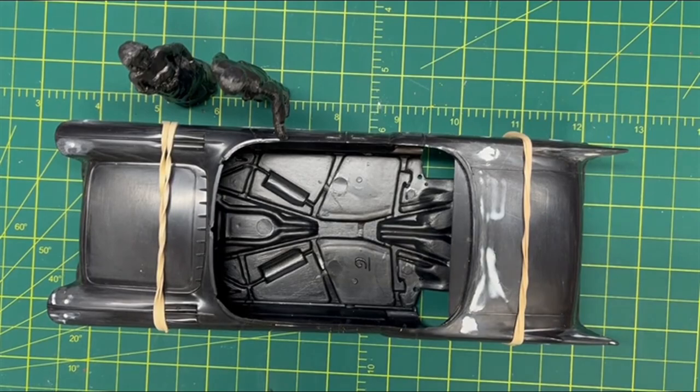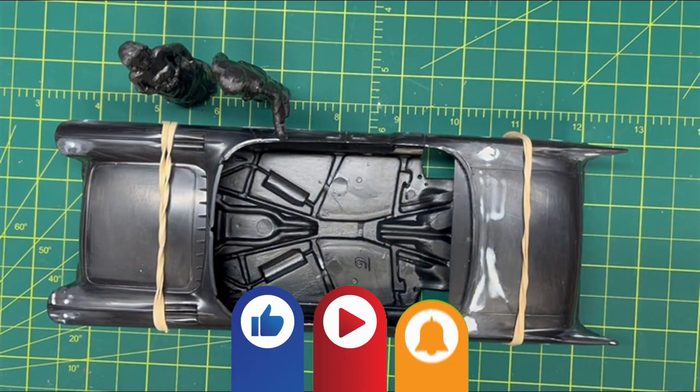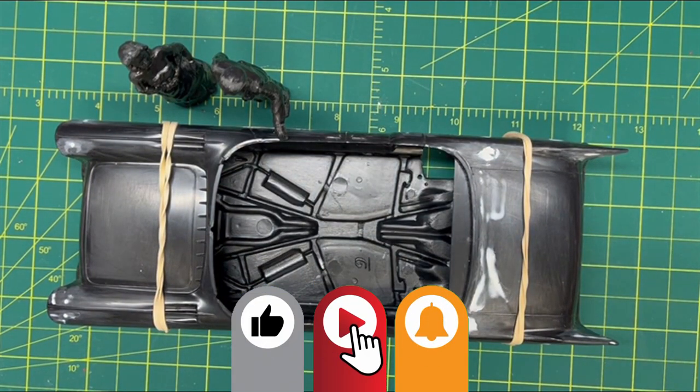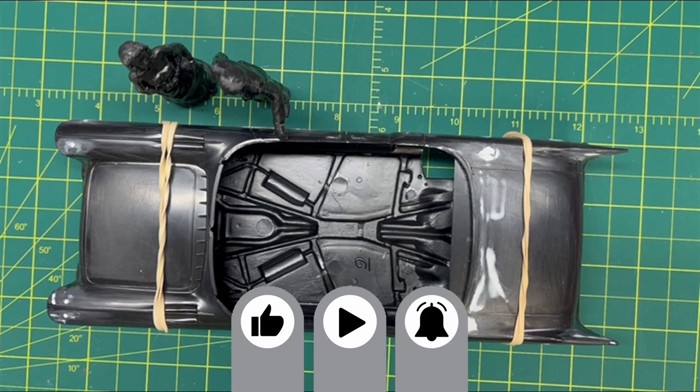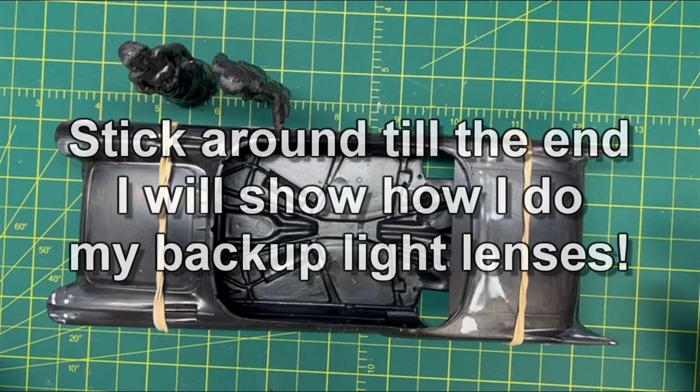Hi, everyone. Welcome back to Grandpa Mark's Hobbies and build update number two of Revel's 1957 Cadillac Eldorado Brougham. We got a lot done since the last update and I learned a few things, so stick around on this one because I got a ton to cover.